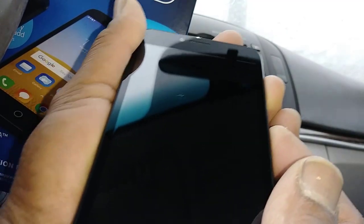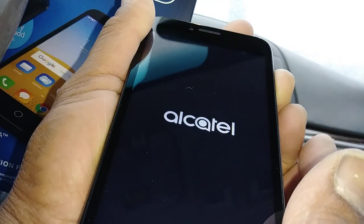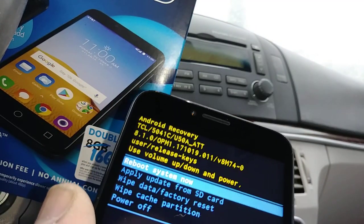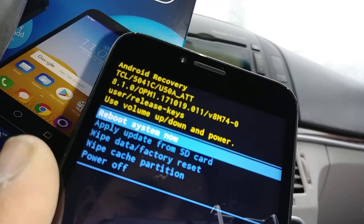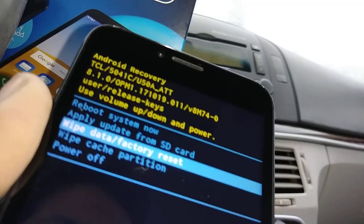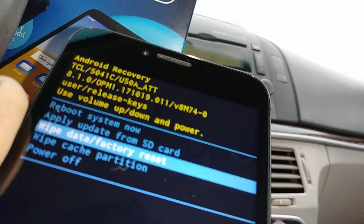When you see the recovery menu with blue letters, release the volume up. Volume up and power key — Alcatel logo appears, release power key, continue holding volume up for a couple of seconds. When you see the recovery menu, release all buttons. Using volume down, highlight 'Wipe data / factory reset' — the enter key is the power key for this phone.